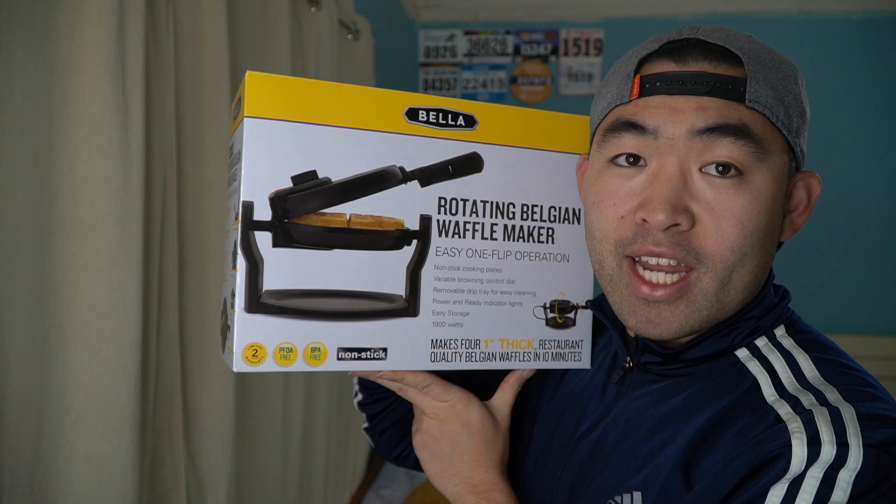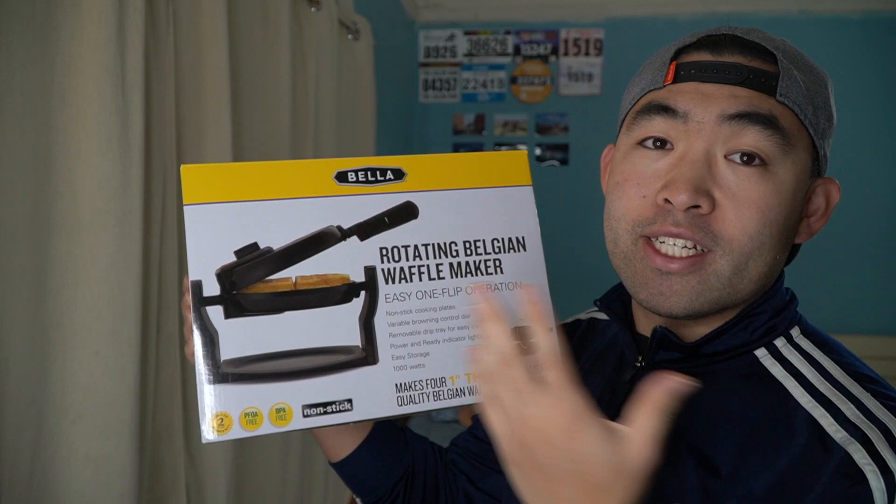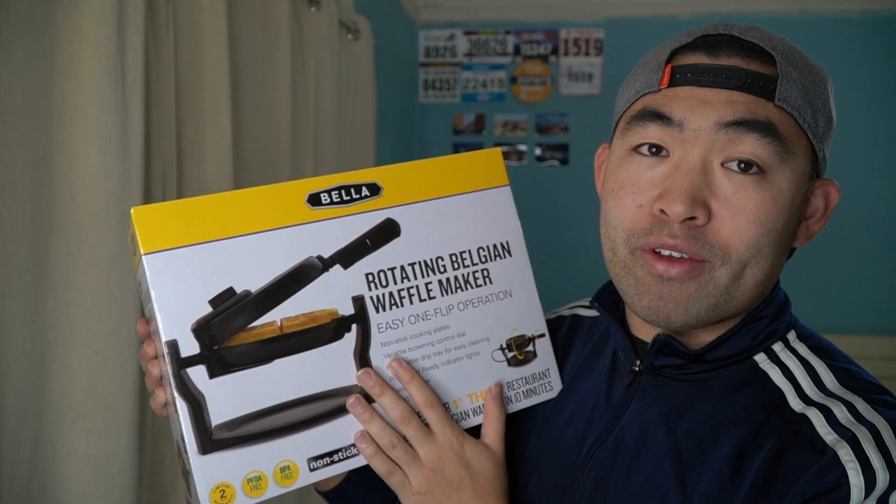For today's episode, we have this cool amazing product here in my hand. It's by a brand called Bella. Basically what this is, is a waffle maker that you can use at home, office, or wherever you want to have waffles.